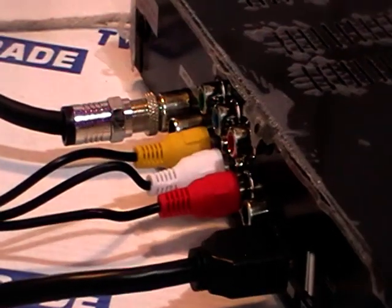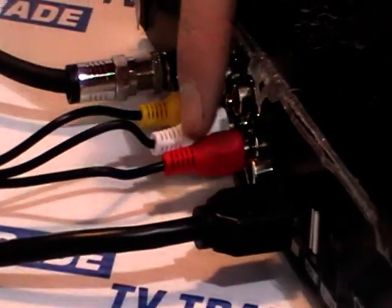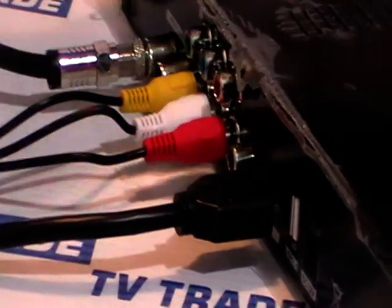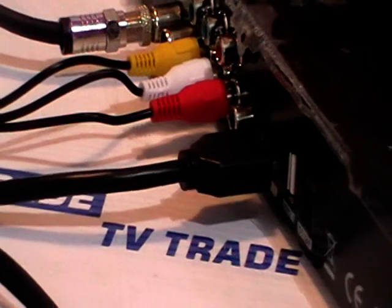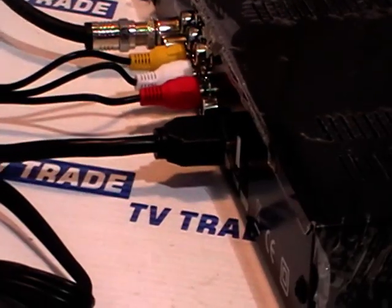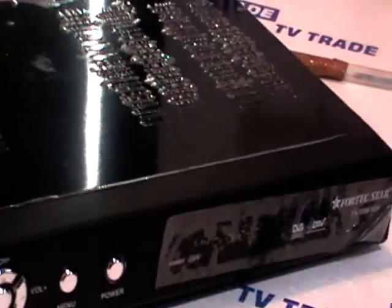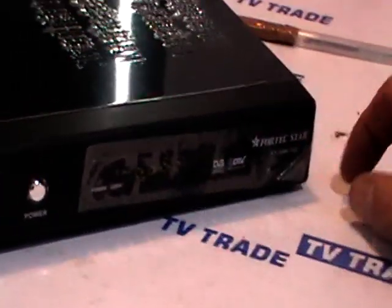Normally we'd only connect one of these — I'm just showing this for demonstration purposes. This would be for connecting to a standard definition television, and if you had a high definition television, you'd always use the HDMI lead. Because why lose the benefit of the high definition picture? And we simply connect in this power lead and push it in like this. Then I simply turn the box around and you can see the box is actually booting up.